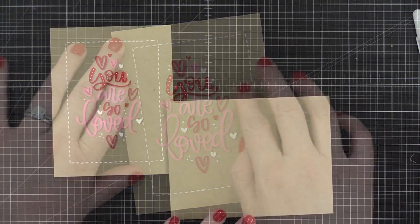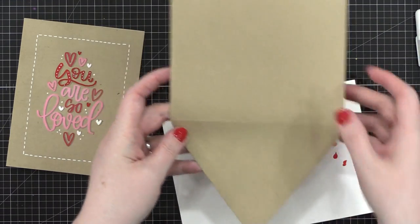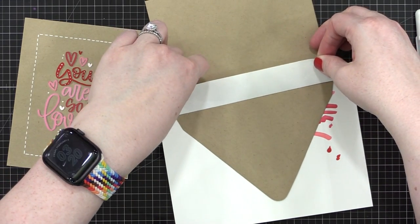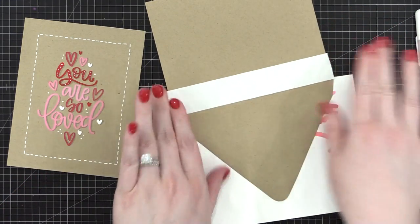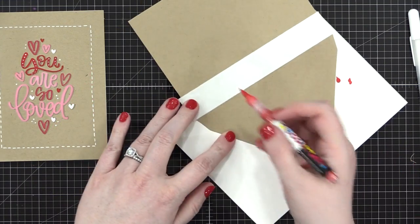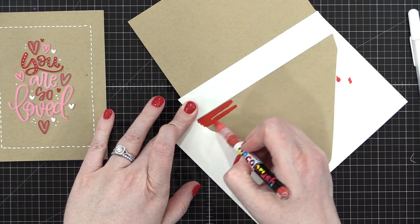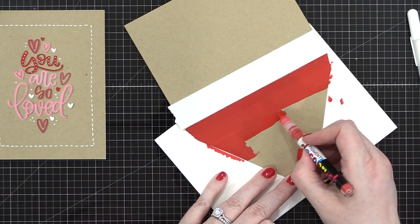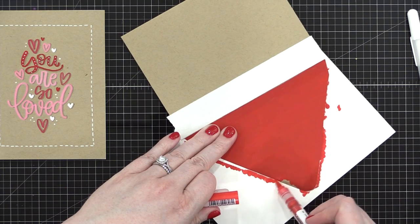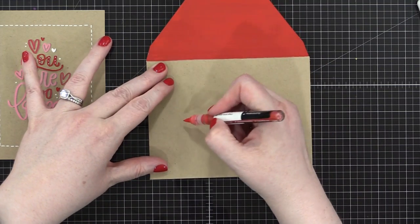I decided to go ahead and make an envelope that goes along with it. I've got an envelope here — this one is from Paper Source, I think they call the color 'paper bag.' I've got some masking tape, and I'm going to mask off the front of the envelope and completely coat the entire flap with that bright red color — the one I mentioned is my favorite. It's such a bright, vibrant red, and it goes on so smoothly. My idea was that the front of the envelope would mostly be the craft color, but then you'd have this fun decorated flap on the back.